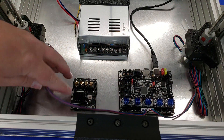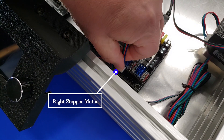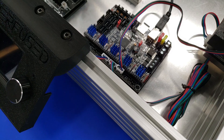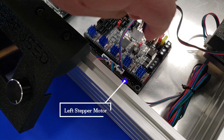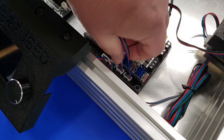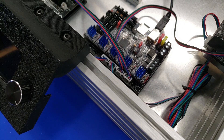Once we have both of the Z axis steppers installed, the next step is to install the X and Y. The right-hand stepper goes into the Y port, which is on the left side, and then the left-hand stepper goes into the X port, which is on the right-hand side. This looks confusing, but if you follow the video it's easy to assemble.